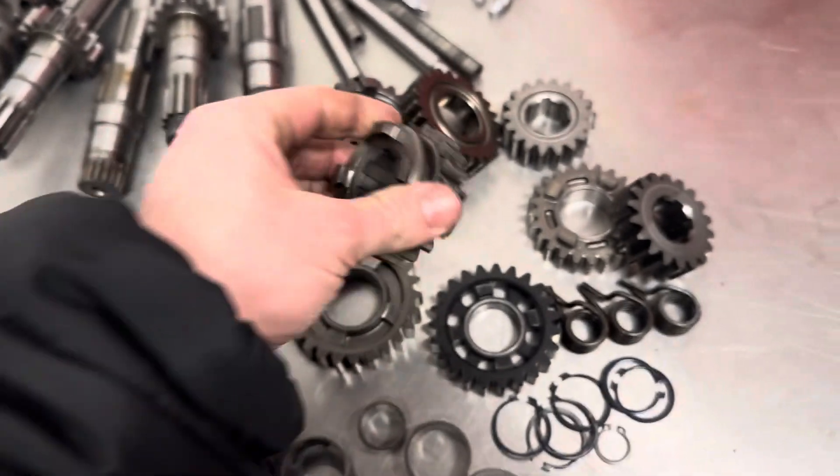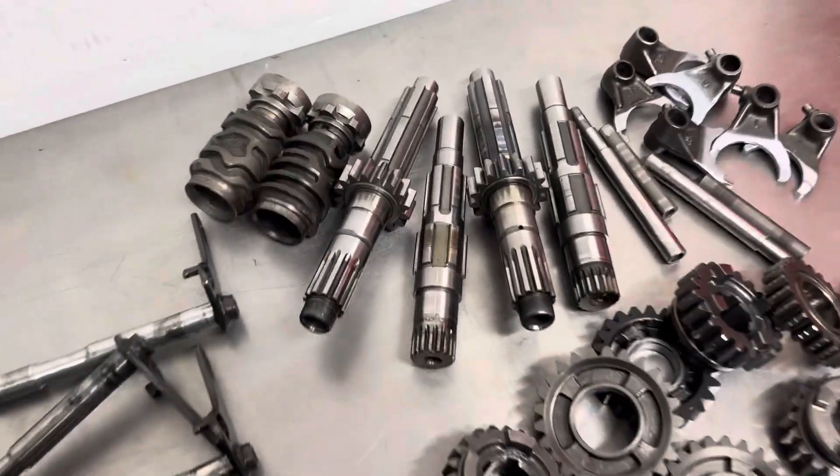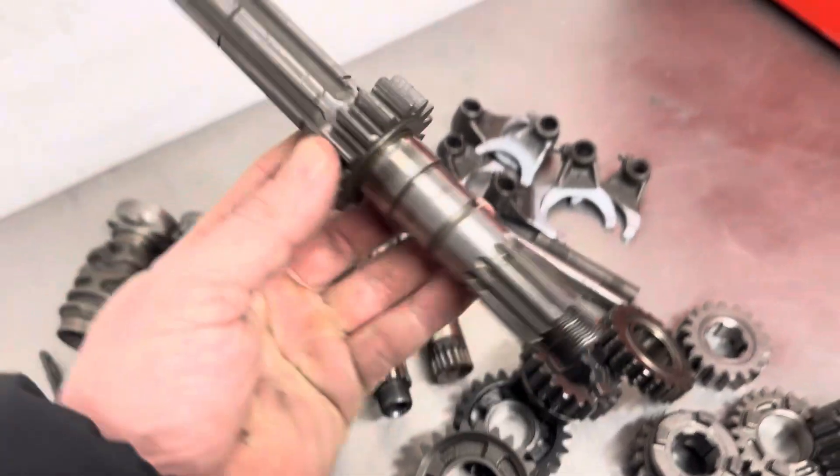I won't get everything out on the bench every time — I'm trying to do a load of other stuff in the lead up to Christmas and it's pretty hectic.